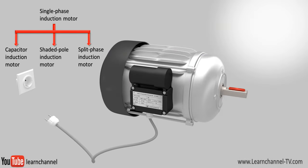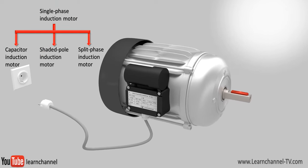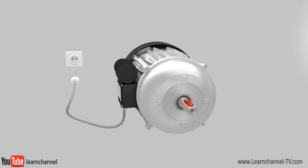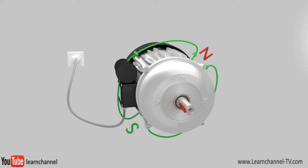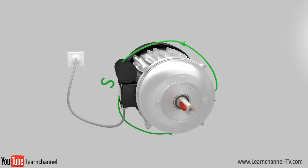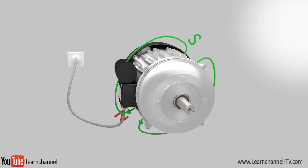When talking about the single-phase induction motor, you usually mean the capacitor motor. In this video, we confine ourselves to the capacitor motor. The function of this motor is very similar to the function of the three-phase induction motor. How this three-phase motor works was already explained in another video — please check our playlist to access that video.